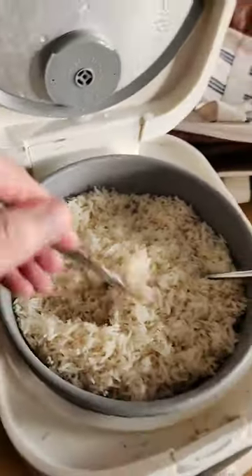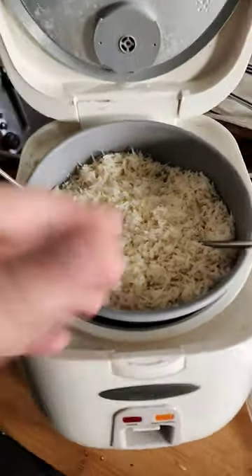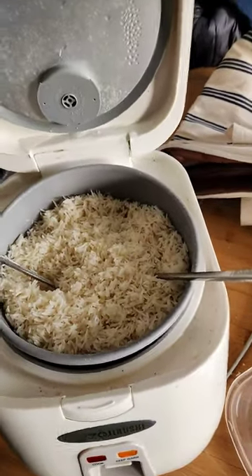There's one thing, one big mistake I see a lot of people using rice cookers do: they just put water in the rice, they cook the rice, and then they open it, they fluff it — which is great — but then they just leave it like that. No salt, no pepper, no oil, no butter, no nothing.